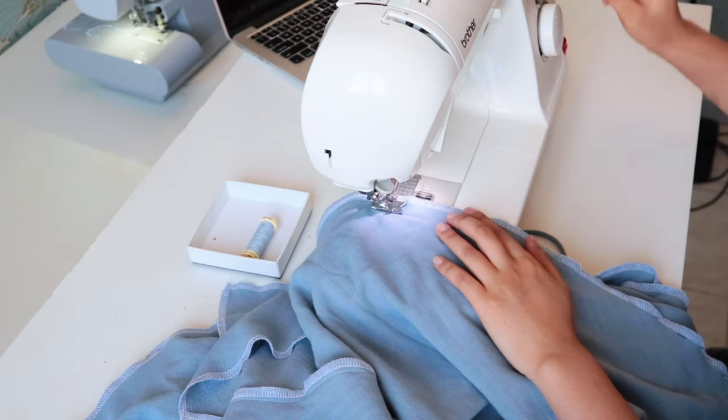Now for our final task: the invisible zipper. I know invisible zippers are every sewer's worst nightmare, especially for beginners, but it's a very important part of making a well-fitting garment. Sooner or later you need to face this challenge, so why not today? I'll show you step by step how I install my invisible zipper. First, sew the center back closed, but do not sew all the way up to the waist — we need a small opening for the zipper.